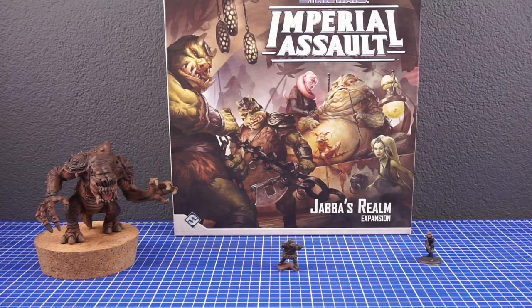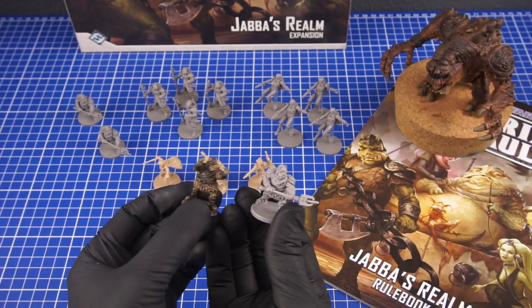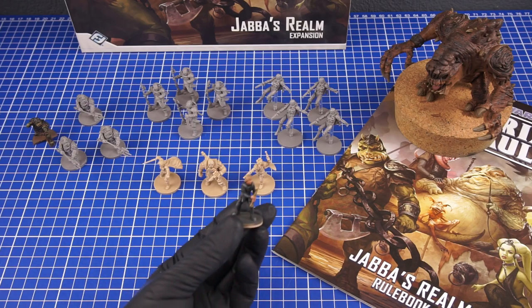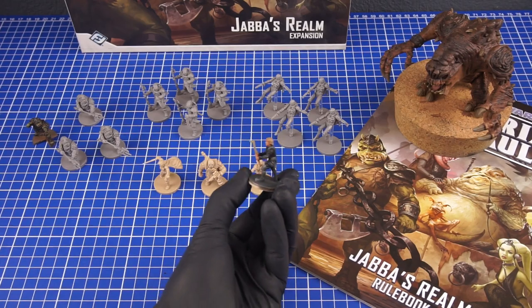The miniatures I've used for this build mainly came from this Jabba's Realm expansion pack, which at the time I basically bought just for the Rancor. I took one of these Gamorrean guards and then converted it into this pose. Now I know it looks like he's dancing the Macarena but just wait, there's a reason for it. I also painted this out-of-focus Luke Skywalker figure and swapped his lightsaber for a bone.